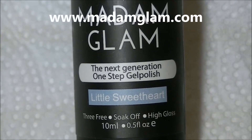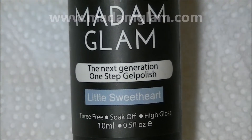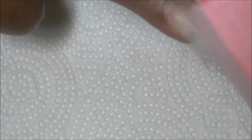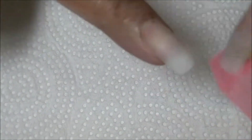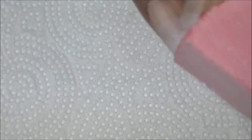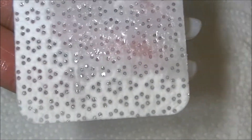This is a Madam Glam one-step gel polish called Little Sweetheart. I'm starting by buffing the nail — since I'm wearing gel nails, I'm buffing a little bit more than I would on my natural nails. After that, I'm taking a wipe and cleaning with alcohol to get the nail dust off.